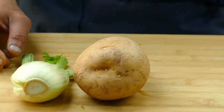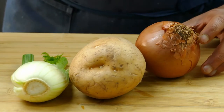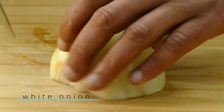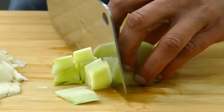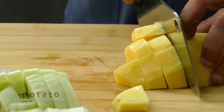You need some ingredients: fennel, potato, onions, and some garlic. Try to cut all the ingredients in the same size — not too big, not too small — so when you cook the soup they all cook at the same time.